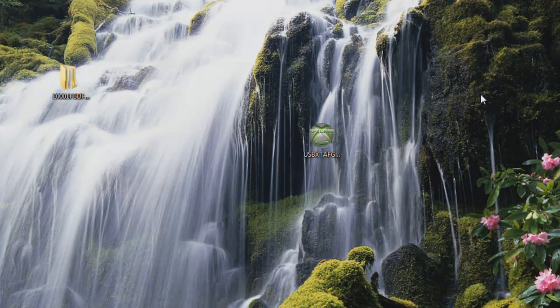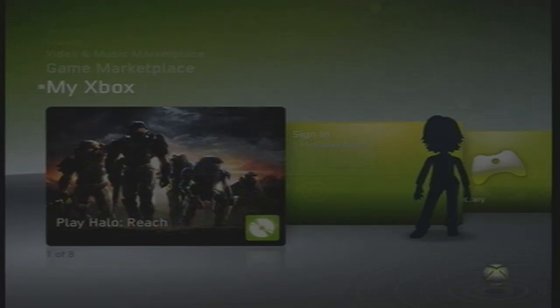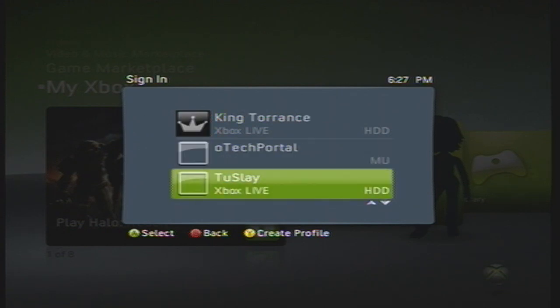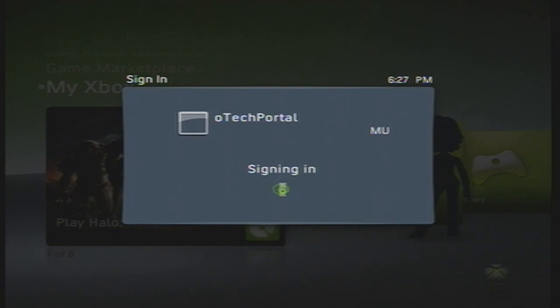Now what you want to do is take your USB drive out of your computer and stick it back in your Xbox. Now that you're back on your Xbox, you want to sign in the profile that you dragged into your USB using ExploreUSB. So, press the Guide button, hit Sign In, and then sign into the account Tech Portal. As you can see, there's the random account we created, but we're going to sign into Tech Portal.